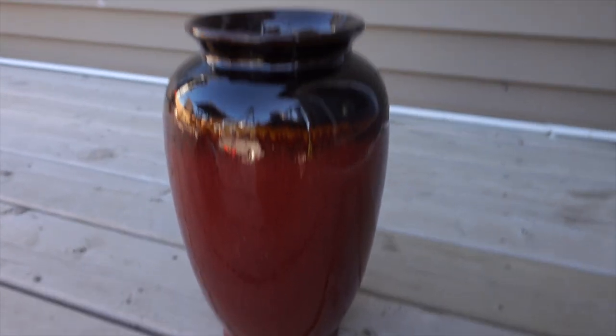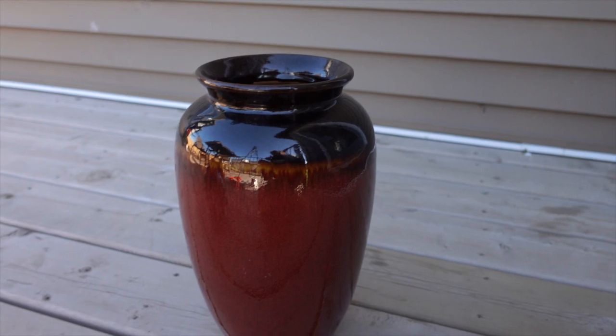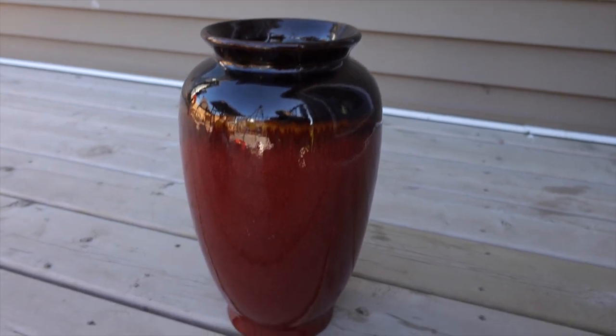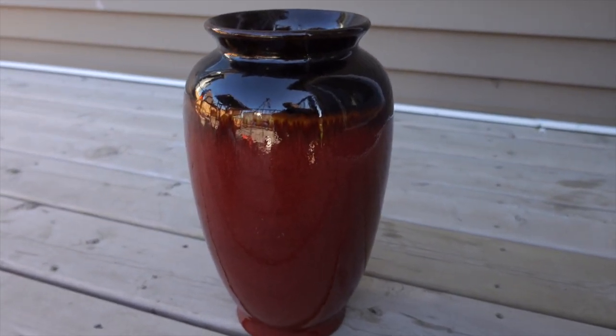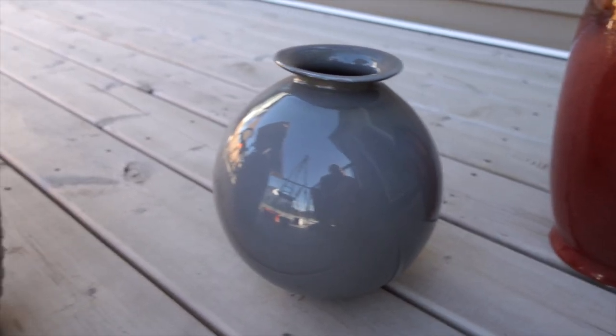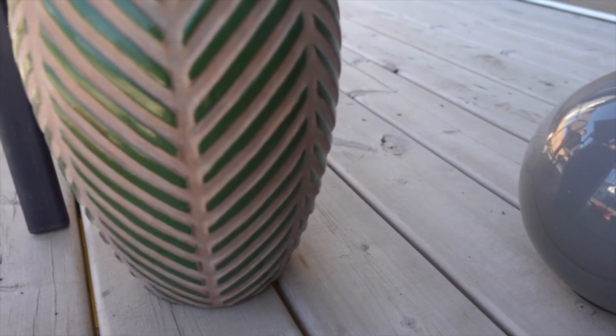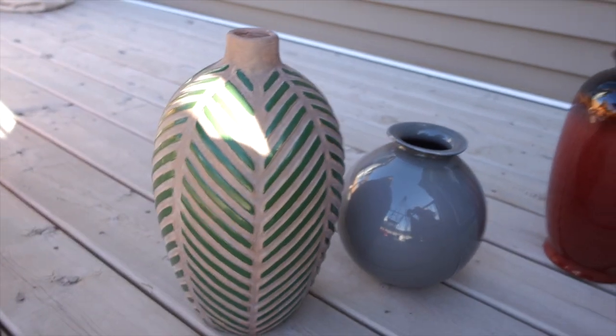I got these vases at a very good price. This one is red and black, which is not really my style. The other one has a beautiful shape and is a grey color — it is a glass-type material. The third one is a white vase that I have had for a long time and I want to change its look.